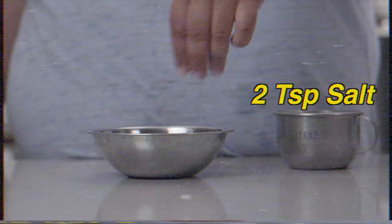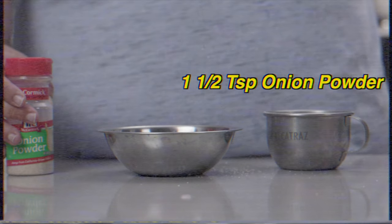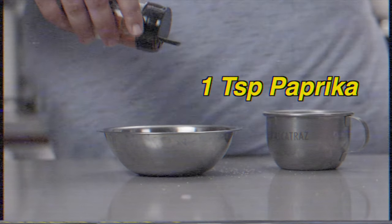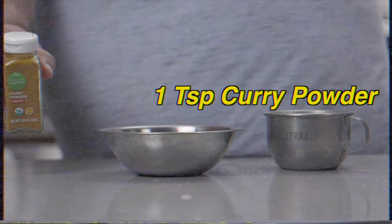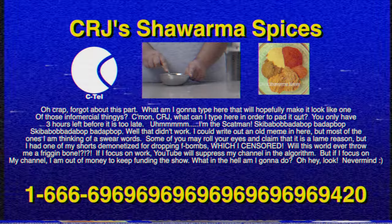For the shawarma spice mix, you'll need: two teaspoons of salt, a teaspoon of pepper, a teaspoon and a half of onion powder, a teaspoon and a half of garlic powder, one teaspoon paprika, half a teaspoon of turmeric, half a teaspoon of cinnamon, one teaspoon curry powder, and a quarter teaspoon of cayenne pepper.